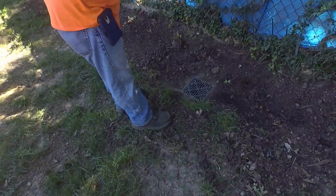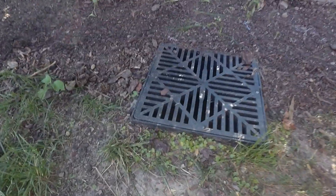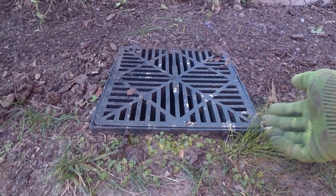This is Sean and we are on a job today in Greensboro. This homeowner already had a drainage system installed last year and it's just completely installed incorrectly. We've got a couple of catch basins — this one's not a big deal. But this catch basin is higher than the ground, so there's no way water is going to get into it.